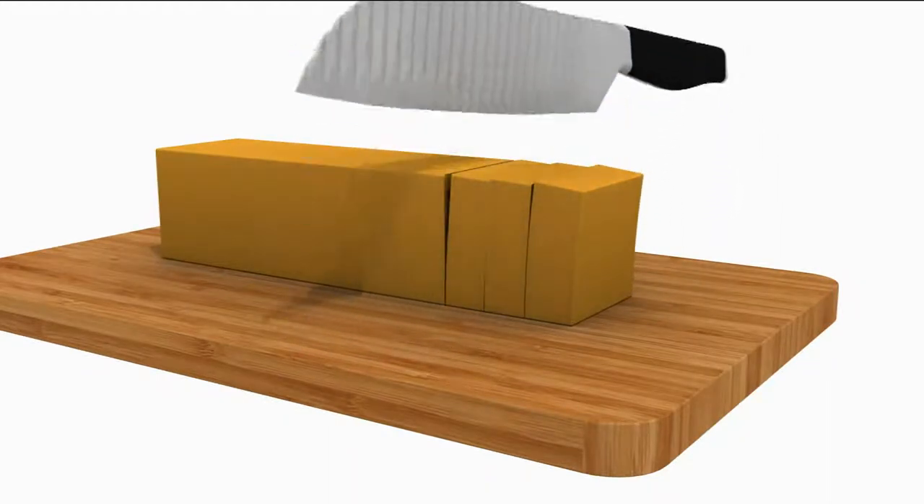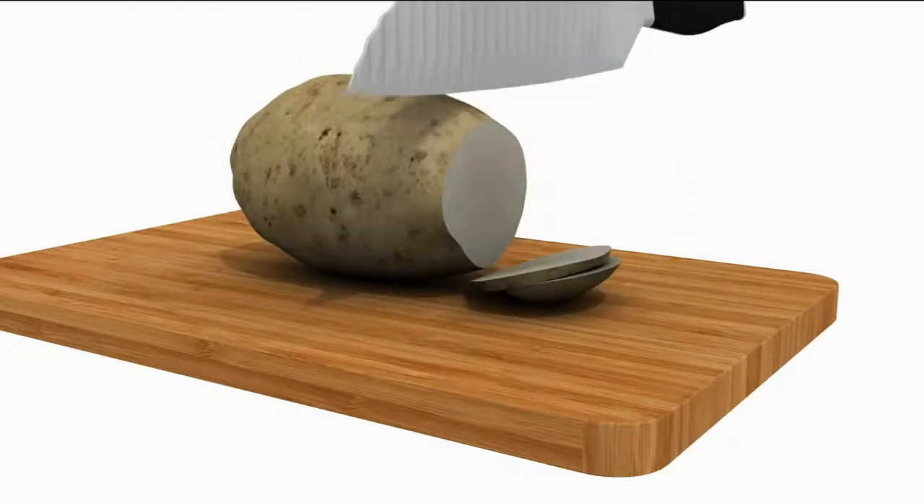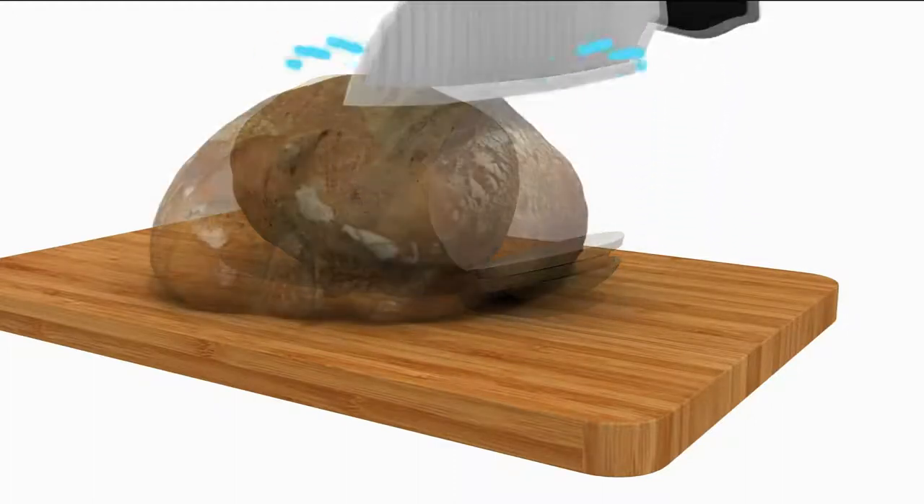I'm going to show you cheese in a little minute, how you can slice through that. Cheese, potatoes, things that stick — don't stick to this knife. And that makes you more efficient.